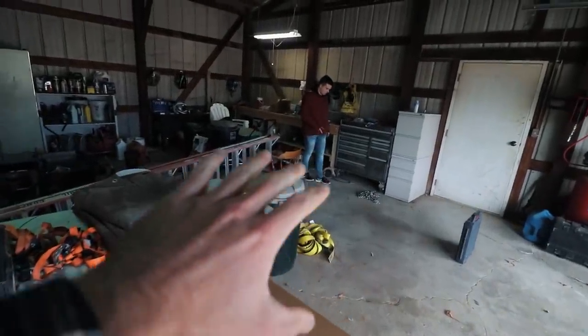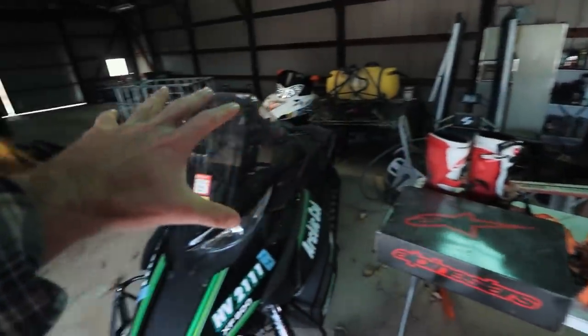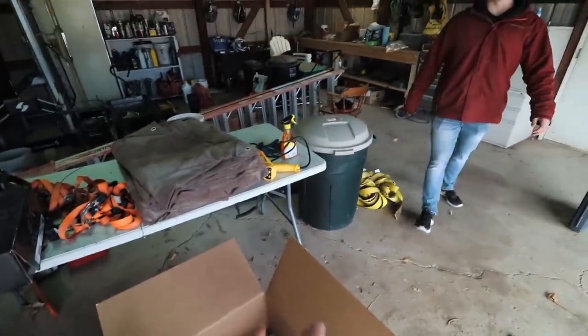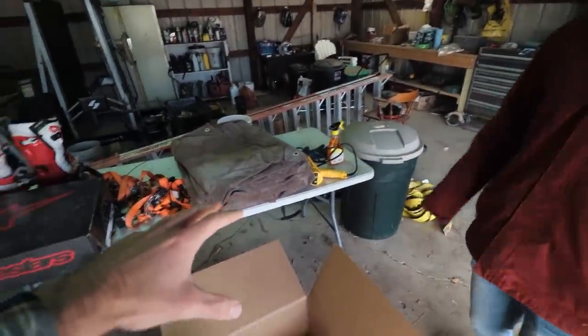We were talking to the guy — we didn't end up buying the trailer, so I still don't have a snowmobile trailer. I want to get one soon. As you can see, this is all a mess in here. It's part my fault, part his fault, part my dad's fault. We're just rushing, just tossing crap in here. So we're going to clean it all out, sweep it all out, and go from there.